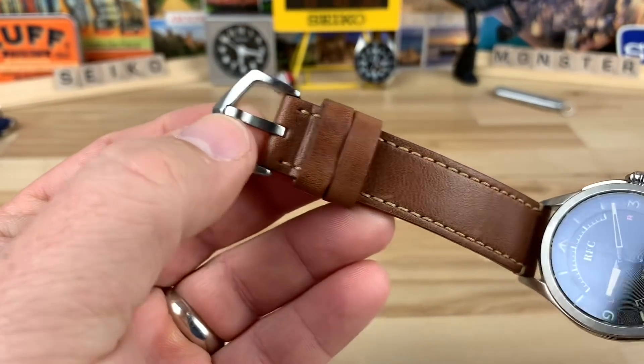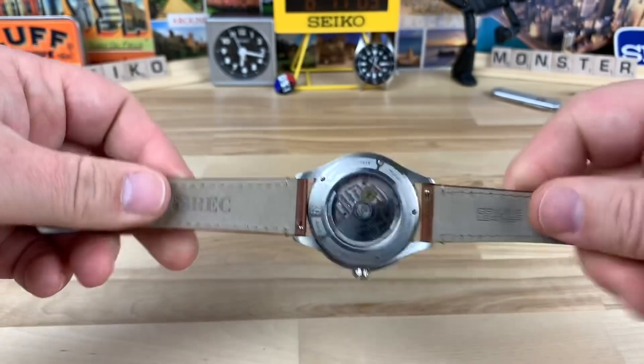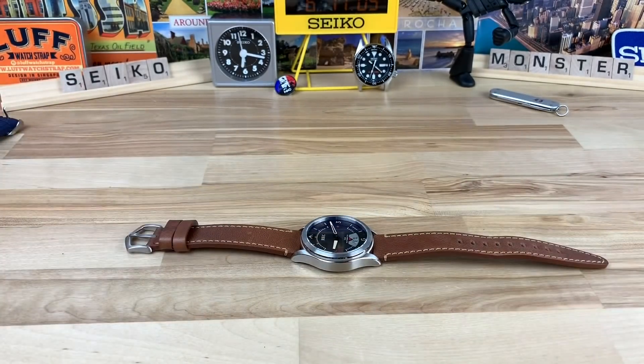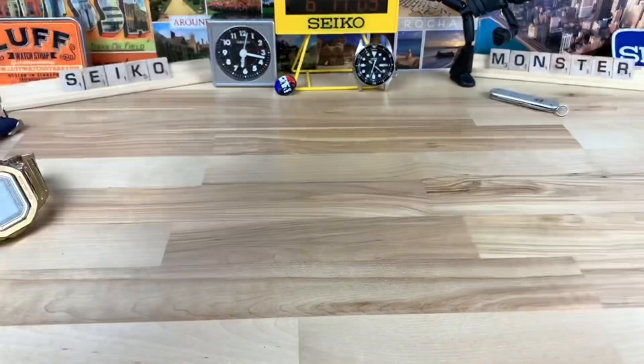Really nice buckle hardware here, and even the leather is of high quality. As far as fit and finish, there are quick-release spring bars on there. I'm wearing the bling master right now, but I'm going to pop this one on wrist.